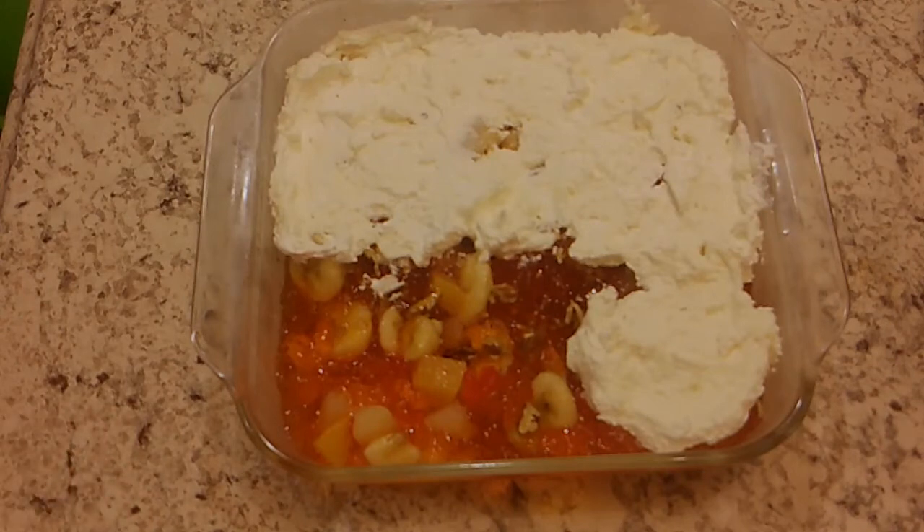Now you prepare your Jell-O as directed on the package, and you let it stand until it's pretty firm, and then you add the next three ingredients, and then you let it stand until it's firm again. Then you mix the topping ingredients, and you cook that until it's thick, and you let it cool.